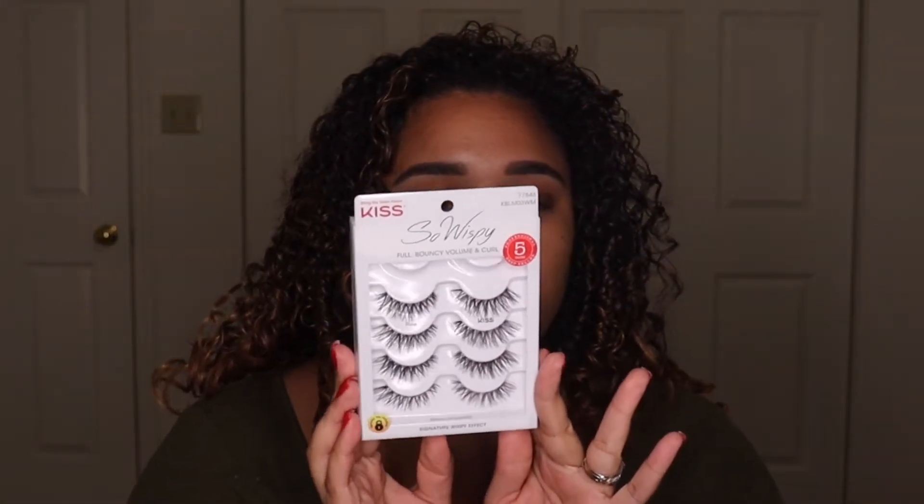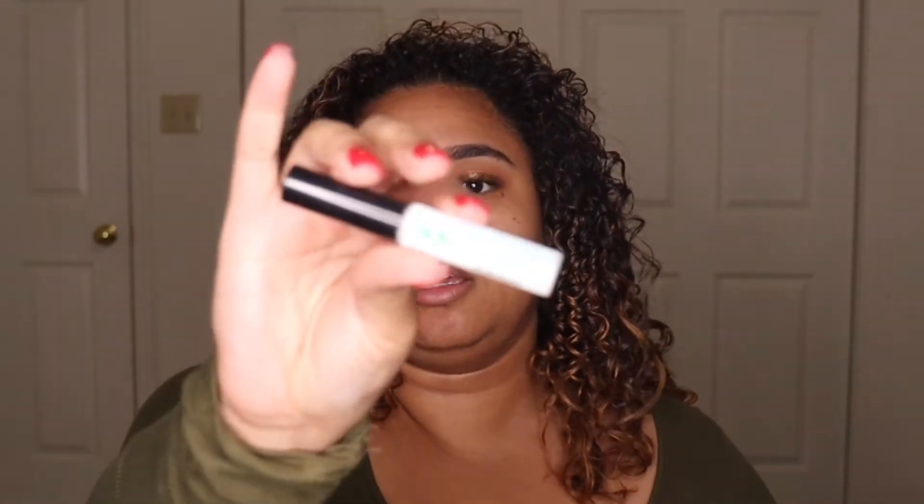For mascara I'm going to use my all-time favorite Essence Lash Princess. For lashes today I'm using the Kiss So Wispy lashes — they're super pretty and by far one of the most comfortable lashes I've ever used. For lash glue I'm using the Duo Brush-On Adhesive with vitamins, the one with green lettering. While that dries down and gets tacky, I'm going to tightline my upper waterline using the dual-ended Tarte Tarteist liner, which has a liquid liner and a pencil liner — I always use it just for the liquid part.